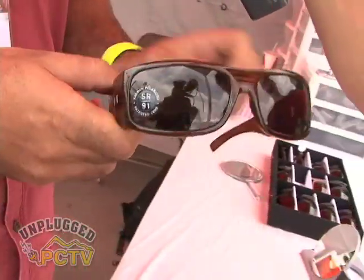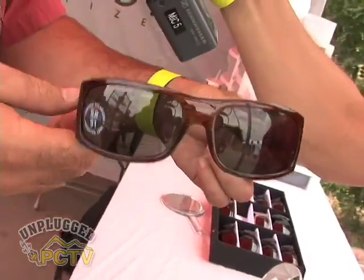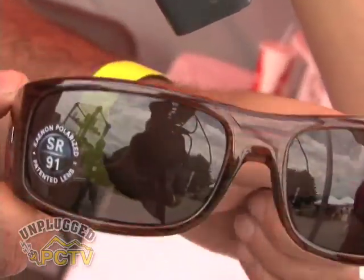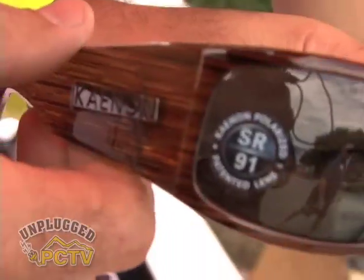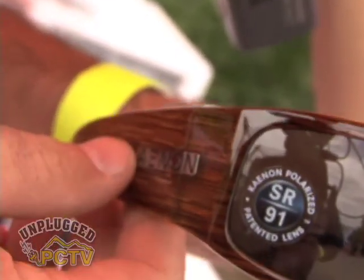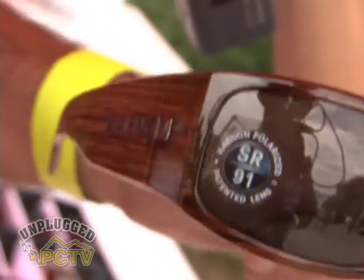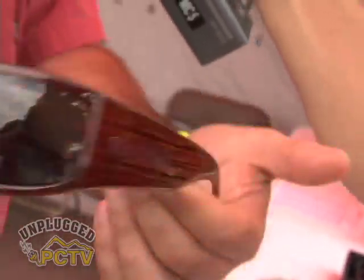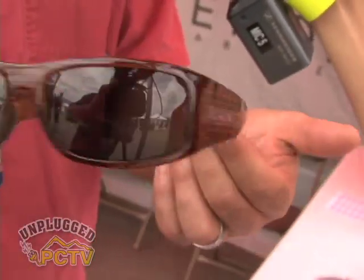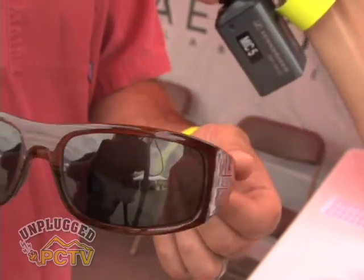This is another one of our luxury performance pieces. This is the Gauge, and this one features a gray 12 lens. A gray lens is going to give you very even color definition. When you put it on, it's going to appear a little darker than a copper lens — it's actually not — but you're not getting the color enhancement, just very true color definition. Nice fit, pretty fashion-forward style, and a real hot piece for the surf and skate market.